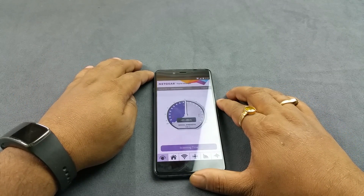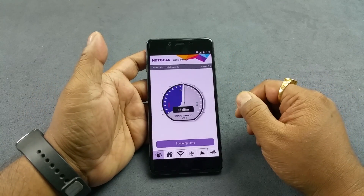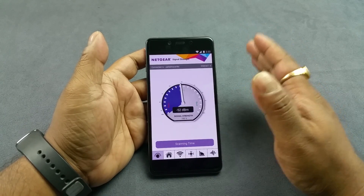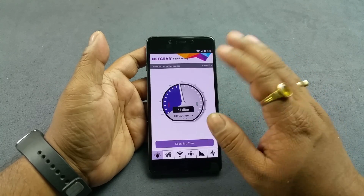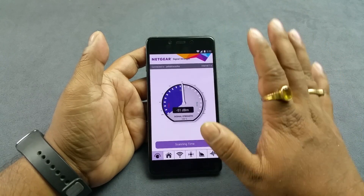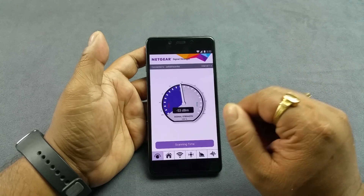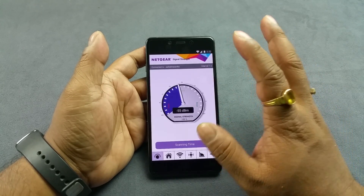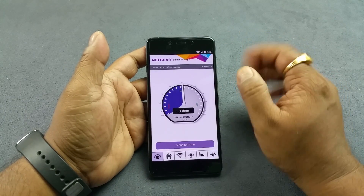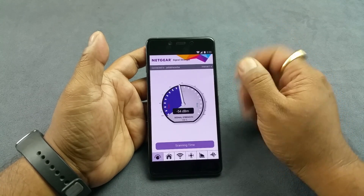dBm means decibel milliwatt — decibels relative to one milliwatt — which is the unit used to measure Wi-Fi signal strength. As a rule of thumb, anything above minus 60 dBm is very good, and mine is minus 51, so the OnePlus X's Wi-Fi antenna is very good. Anything around minus 85 to minus 90 you'll see 4 bars instead of 5, which is still pretty good. Anything below minus 110 to minus 120 and your connection could drop at any time.